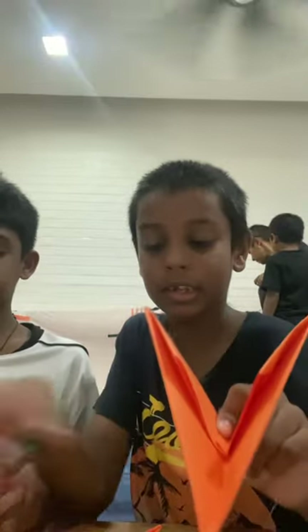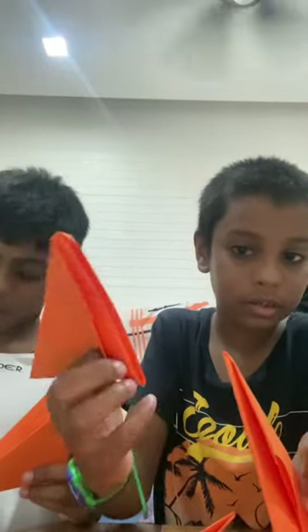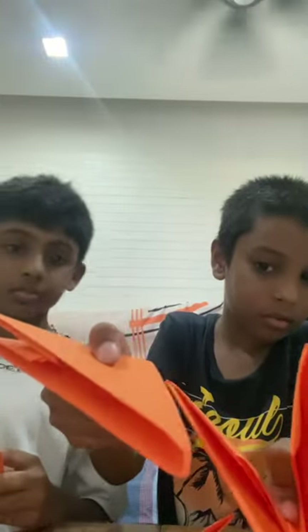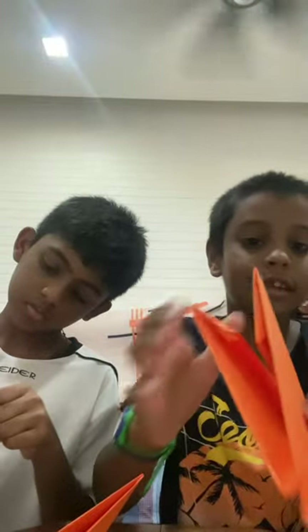Now we're gonna fix them together — we're gonna see how it works out. To fix them, you take three pieces. Can you see this edge? When it looks like this, take another one and you see the bottom here — just slot it in like that.